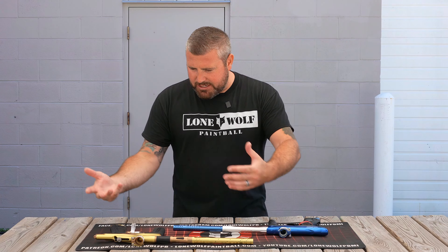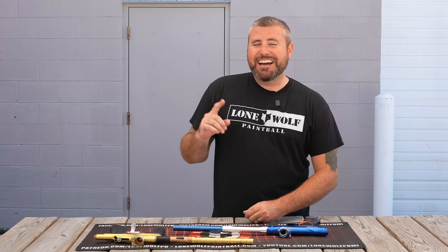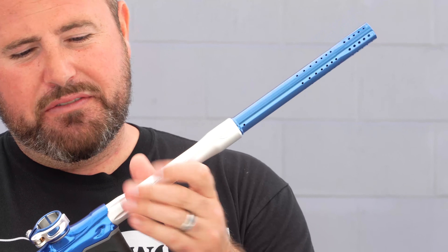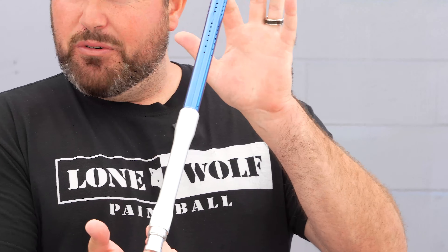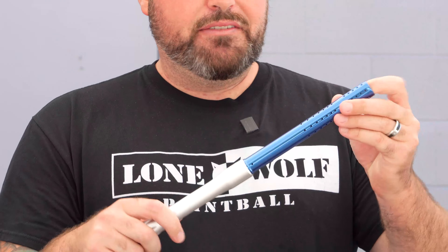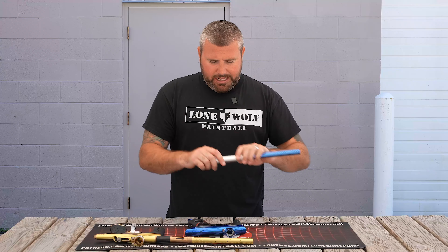Starting with barrels — those are both really good barrels. Dye has been known for years for their ultralight barrels. The Dye boomstick is a two-piece, 14-inch barrel with plenty of inserts available, comes stock out of the box at 684 bore. Very nice sound signature with the porting holes up near the tip of the barrel.